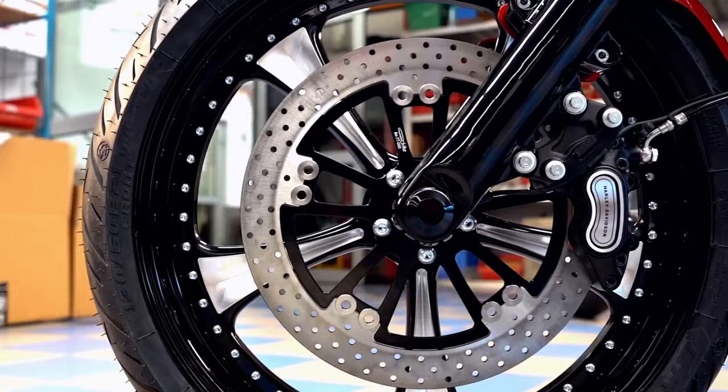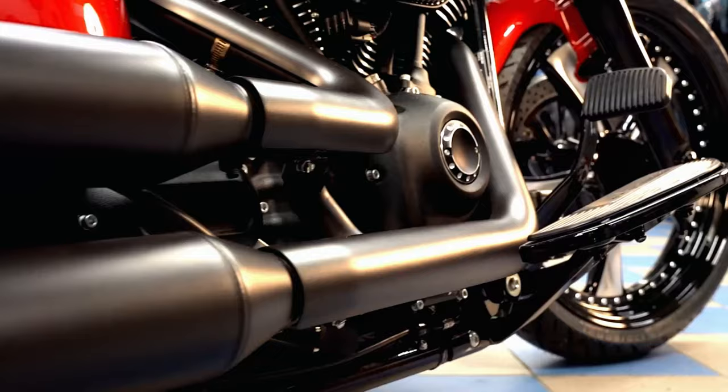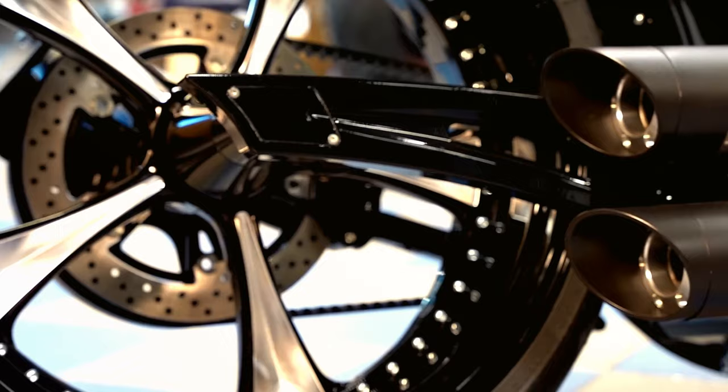With the lowering at the front and the air ride at the rear, the massive Soft Tail becomes a flat iron that really comes off well thanks to the Milwaukee 8 engine with torque kit and mapping.